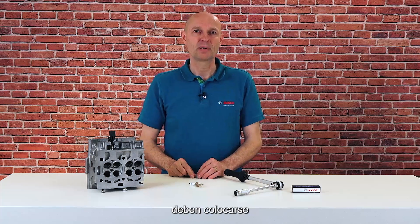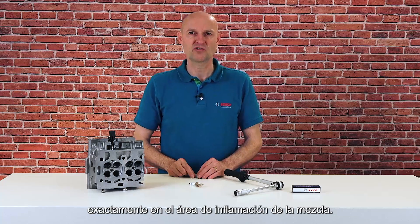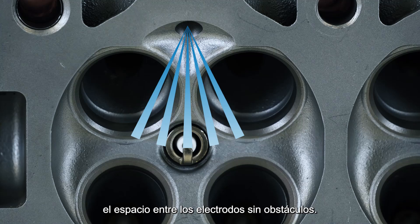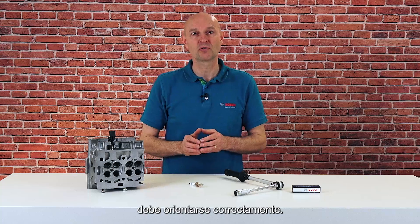For this reason, the electrodes of the spark plug must be positioned exactly in the area of the ignitable mixture. It is crucial that the air-fuel mix reaches the gap between the electrodes unhindered. Therefore the ground electrode needs to be positioned correctly.